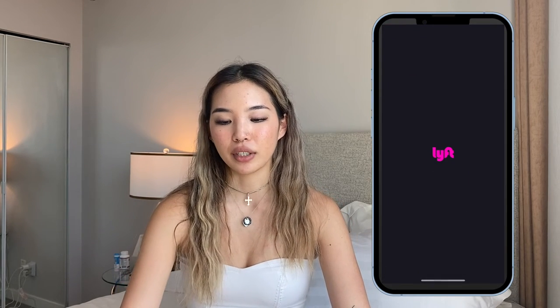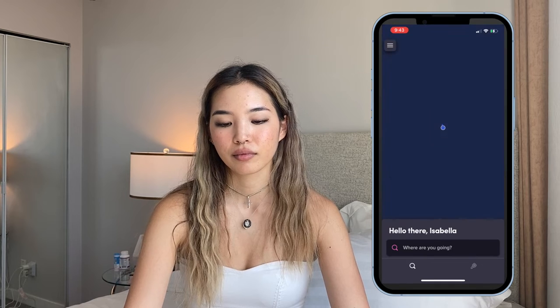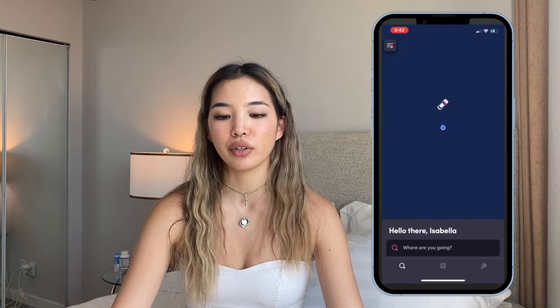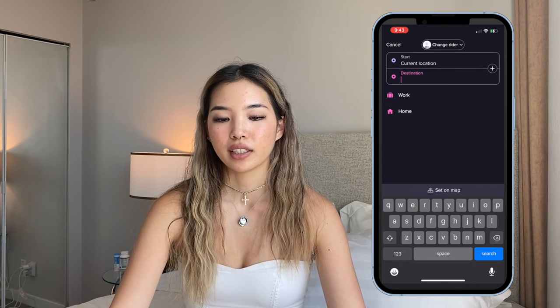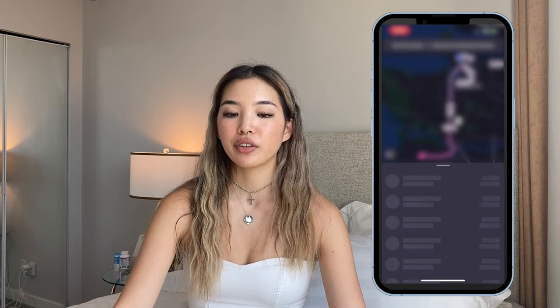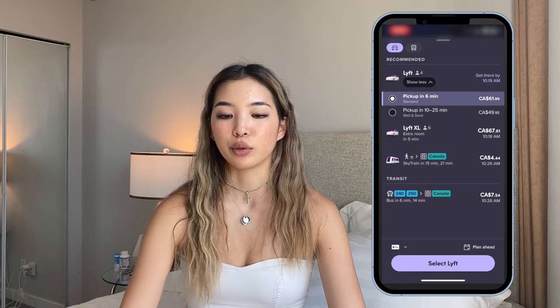Anyways, let's get started. So you're going to go into your Lyft app and it'll basically show you a map right away and it'll show you how many Lyft drivers are around you. Then you're going to put in the address that you want to go to, and after you do that, it'll give you all the options for what kind of Lyft you want to order.